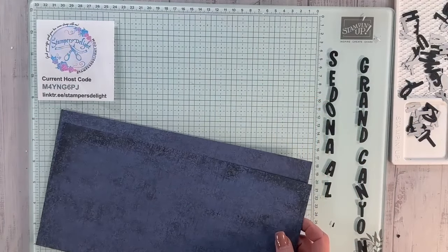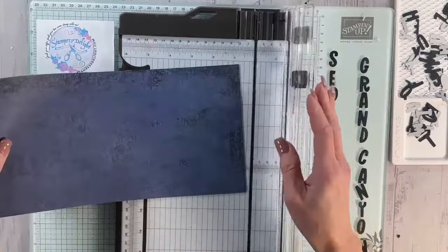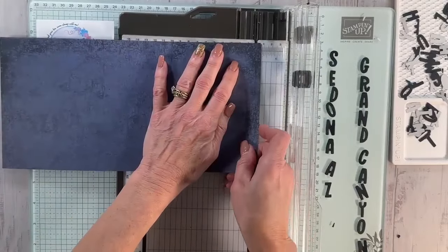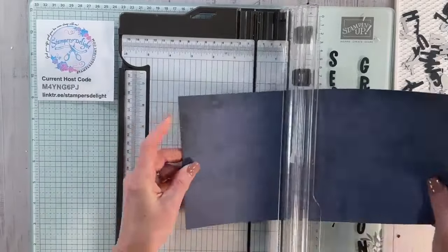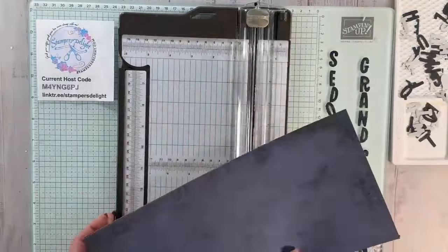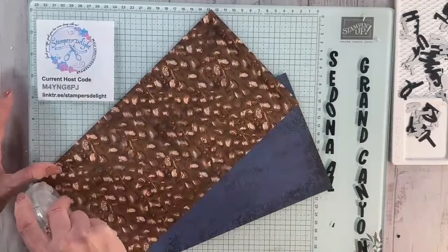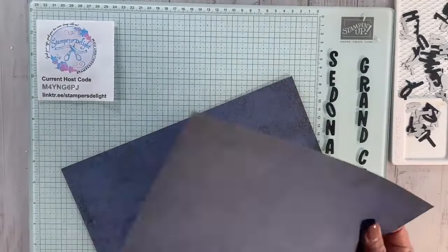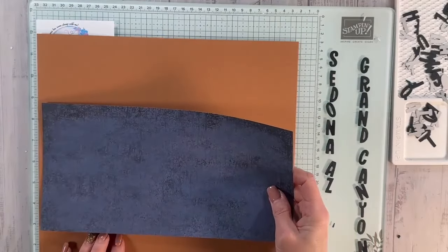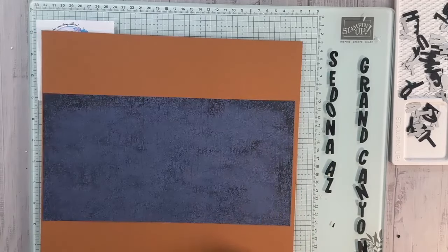I'm bringing in two pieces of brown — this is Cinnamon Cider from a couple of catalogs ago, very close to Pecan Pie. These are 12 by 12 sheets cut down to 6 by 12 for my paper share. I'm going to cut off about a quarter of an inch so I have a little bit of a border. Then I'll flip that over, grab my Stamp and Seal, and use it to measure — right about here would be the middle. I'll do the same thing with the second piece.